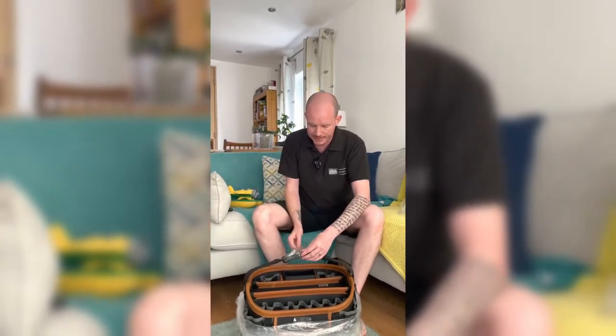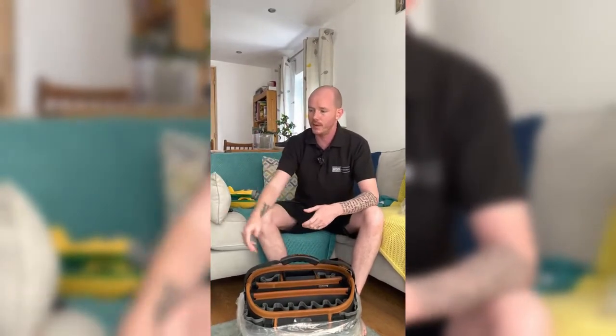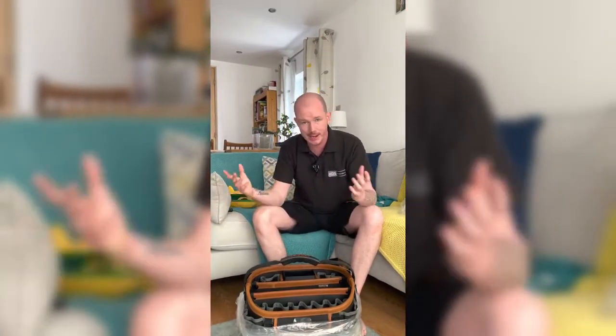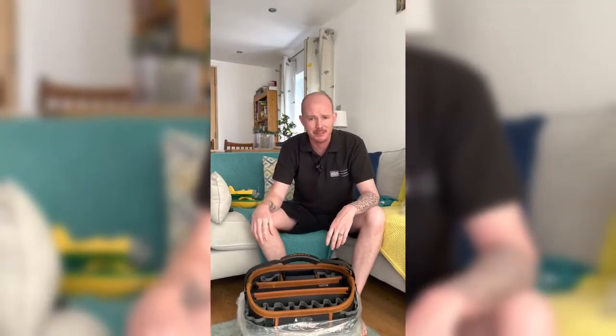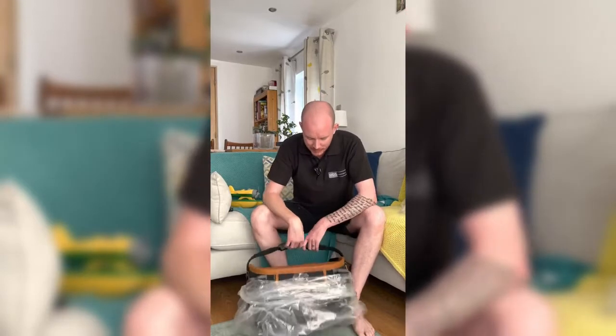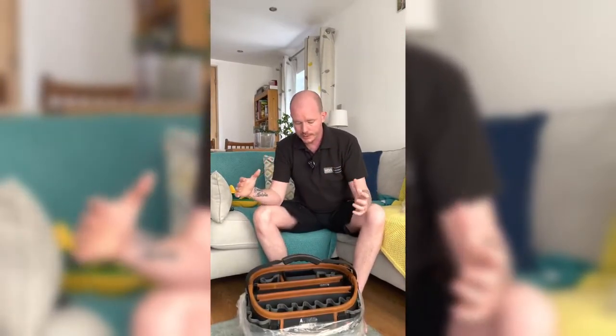Once Mikey gets going there's no looking back — they can't fault what he says or does, his attention to detail, or how clean he leaves jobs afterwards. It's just his messy bag that drives me up the wall, so I got him this because he's been working his nuts off.